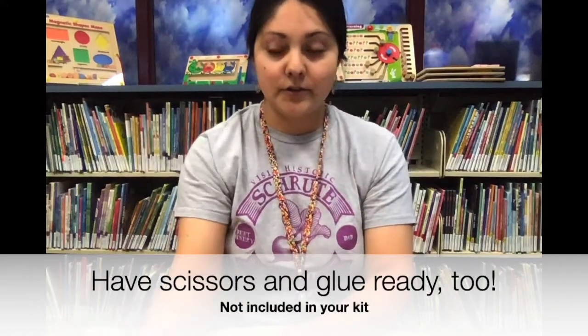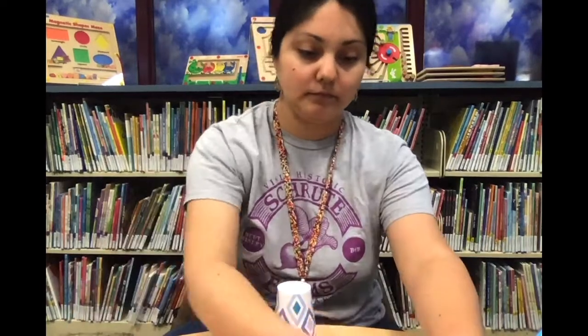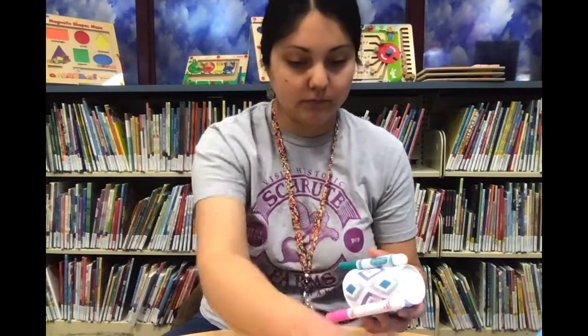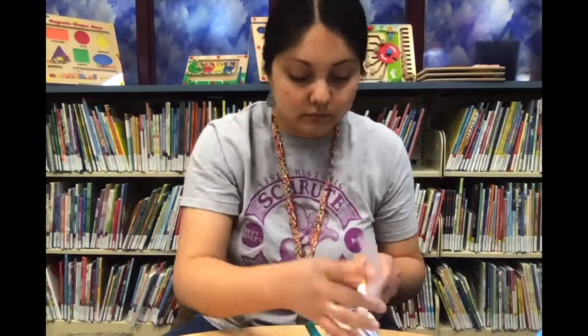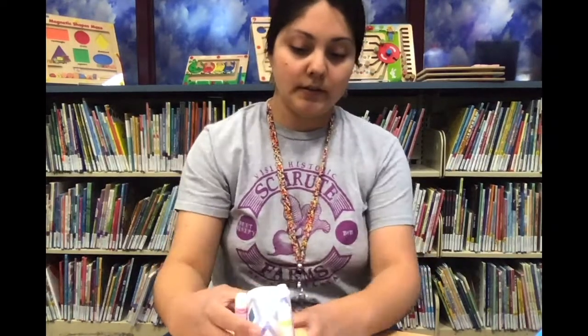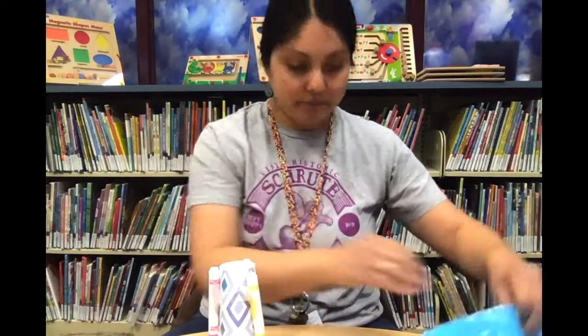First you're going to turn your cup upside down and tape your markers to the sides of the cup. You want to make sure that when you uncap the markers the tips are going to touch whatever surface you're using. And see, it can balance itself — so that's perfect.